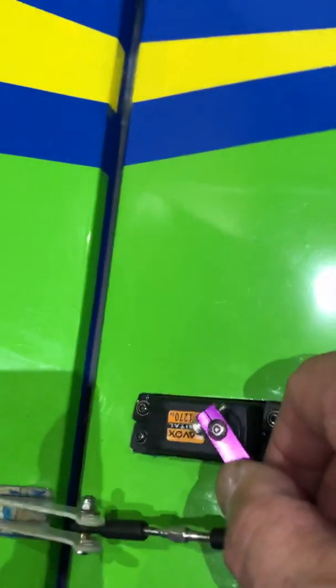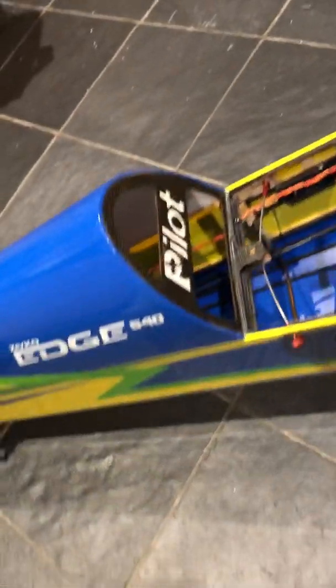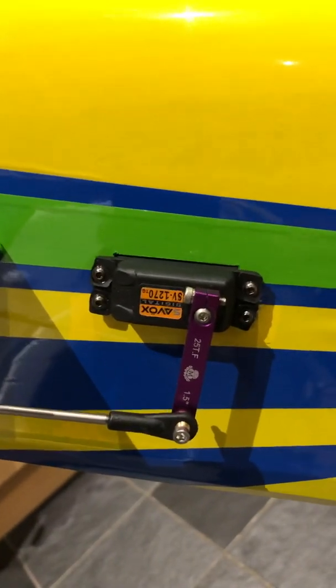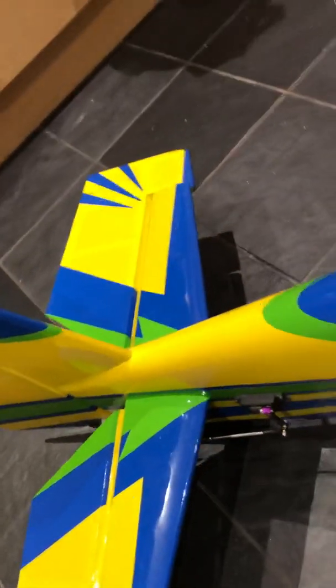For the wing I'm using the Savok 1270 servo, which is ample and fast enough for what I need. Moving on to the tail piece — for the elevator I've got the Savok 1270 on both sides, because it is an independent elevator.